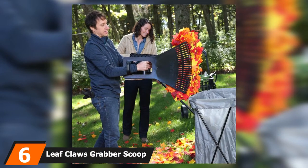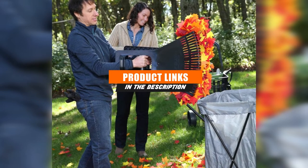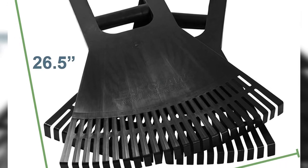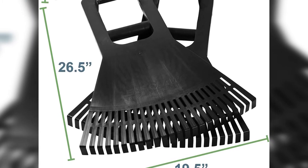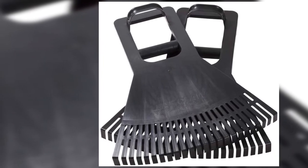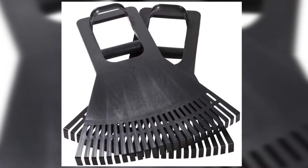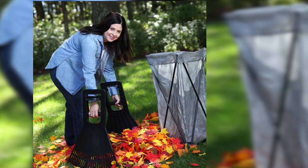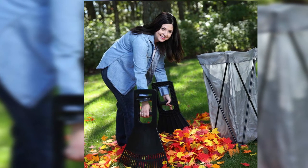At number six we have the Leaf Claws Grabber scoop hand rakes — large, oversized leaf claws that help you scoop leaves, twigs, grass, and other lawn debris easily. Proven to pick up more leaves than regular hand rakes, they even gather the smallest debris at the bottom of the pile. Ideal if you have back pain, this ergonomic lawn scoop extends up to one and a half feet more than regular hand rakes and offers a cleaner method of grabbing debris.